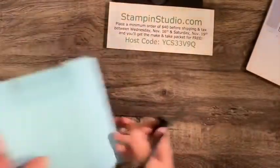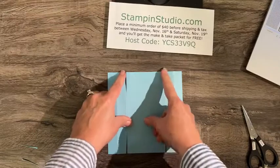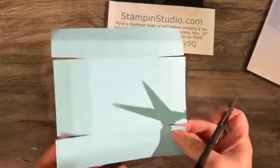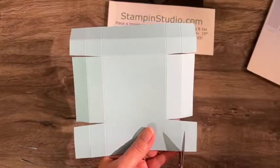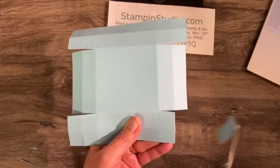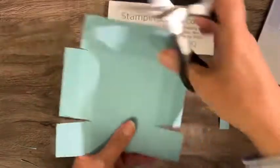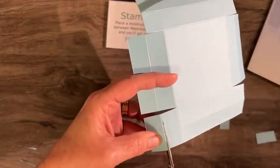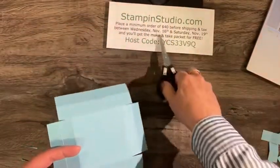Let me lay this down so you can see. We have what I'll call the front and the back — cut on those score lines, and then little notches cut on both sides. Now we want to cut these corner ends off. If you're making these at home just watch the video again and pause it where we're at.